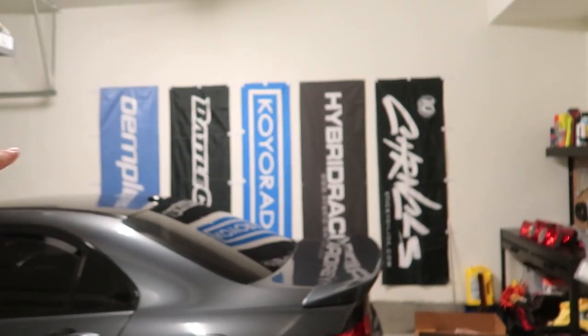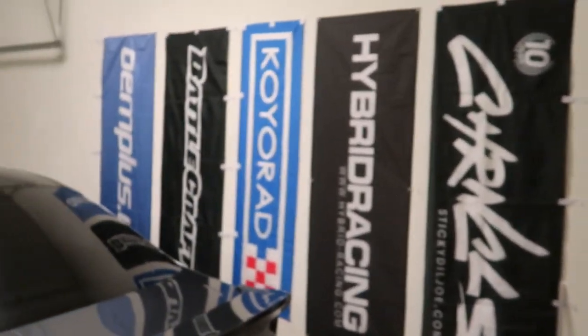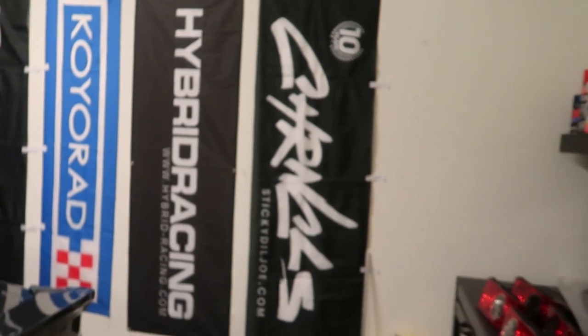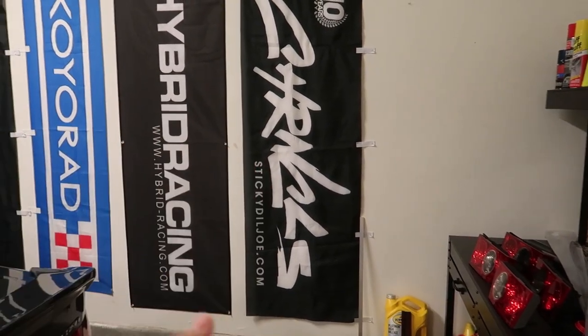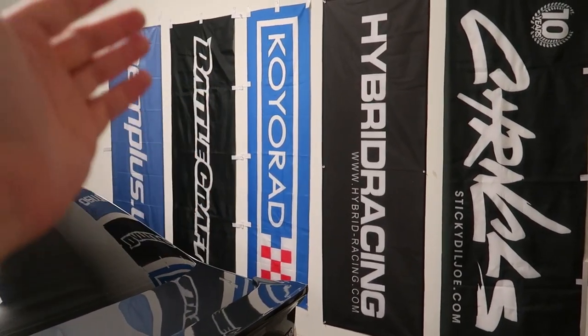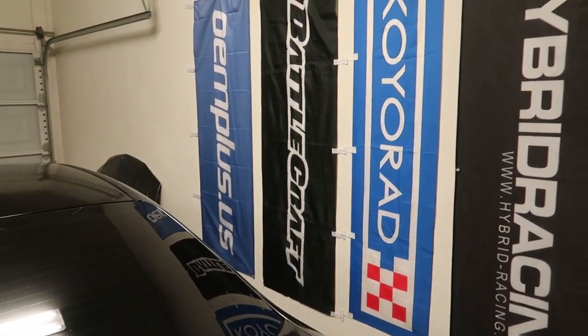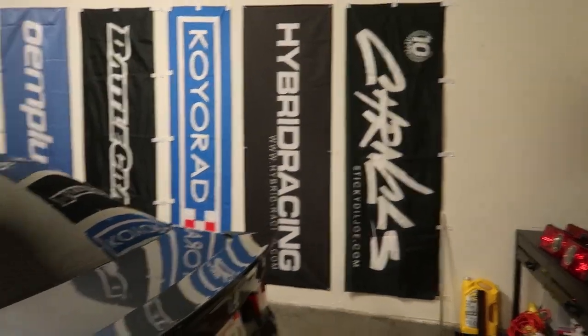Another update in the garage — I got the nobori flags up, the same ones I had. Shoutout to Joey Lee, the Chronicles, Hybrid Racing, David Koirai, Scott Christian, Battlecraft, and John with Olium Plus.